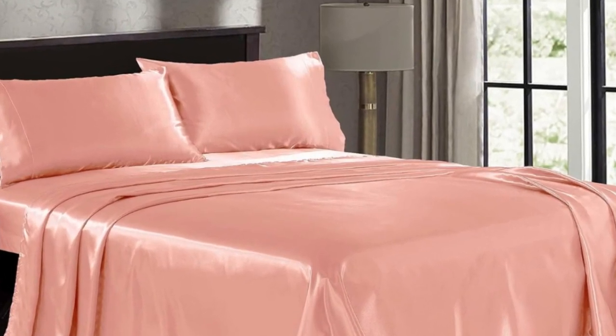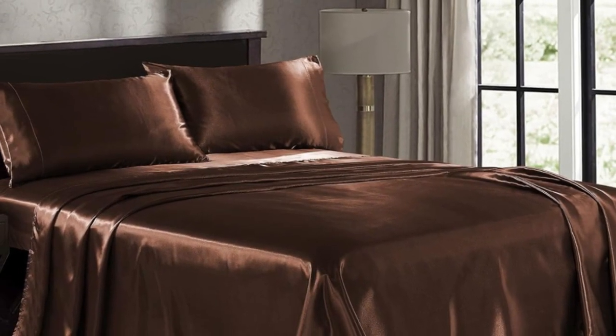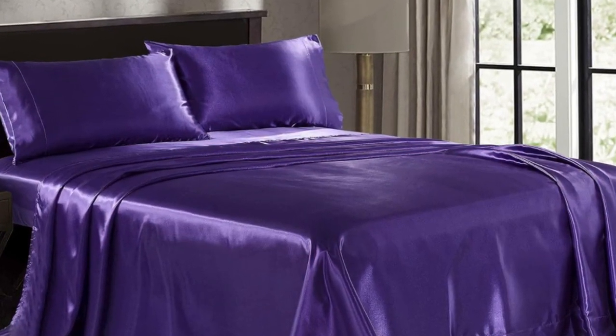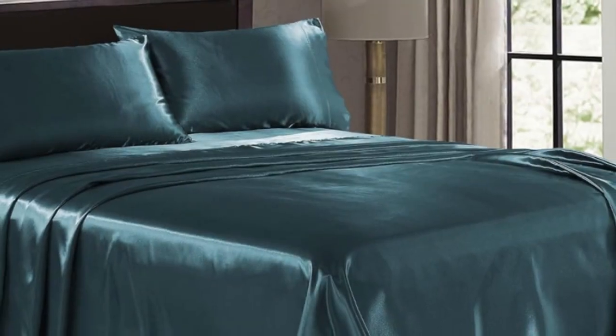The color or pattern is only on one side, so keep that in mind if you like to fold over the top sheet when making the bed. The fitted sheet was a little tricky to get on, but after making the bed, it stayed secure and didn't budge throughout the night.